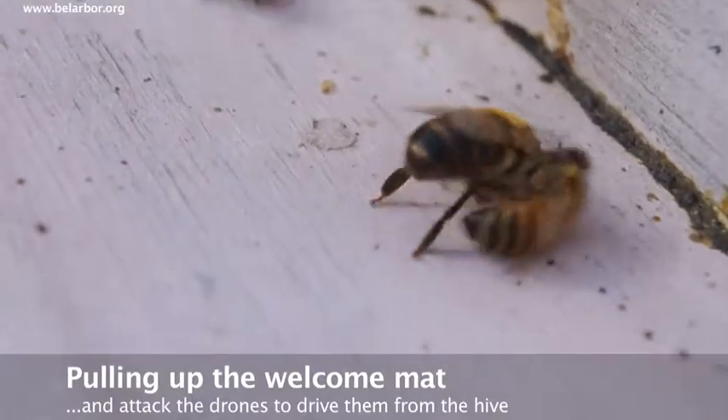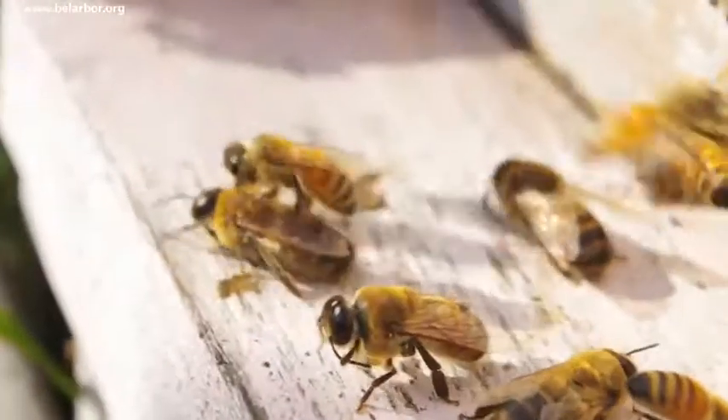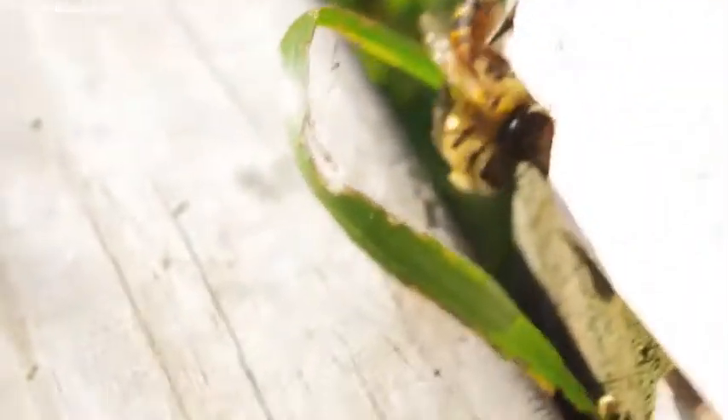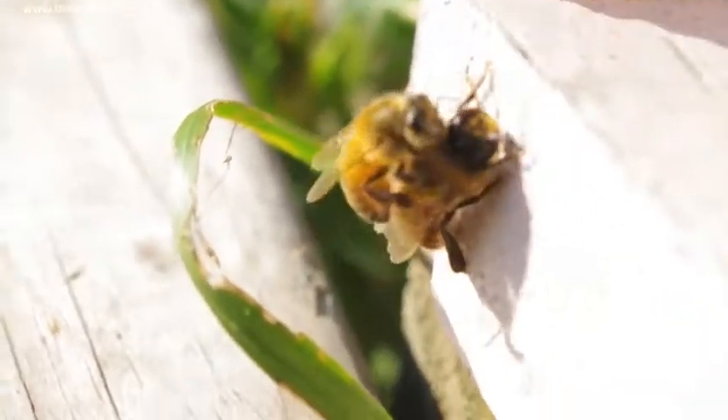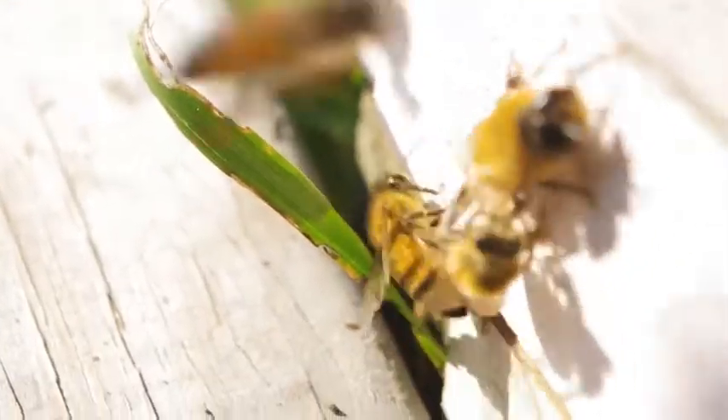The drones are now sort of unwanted inside the hive — I call them frat boys. They don't do anything except try to mate with a virgin queen. That's their goal in life. At this point, that's no longer important, so the females will drag them out of the hive, bite their wings, and basically kick almost all the drones out. In winter, they don't want them because all they're going to do is eat honey.